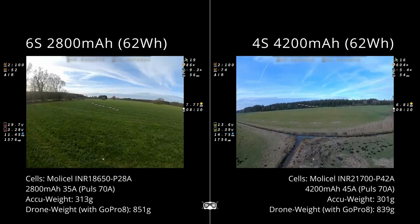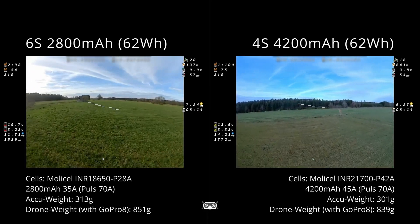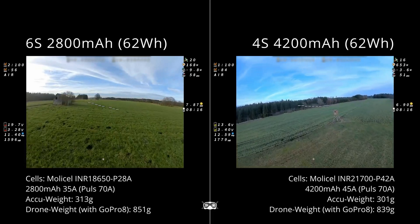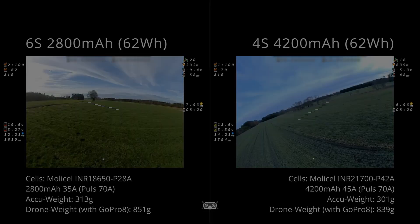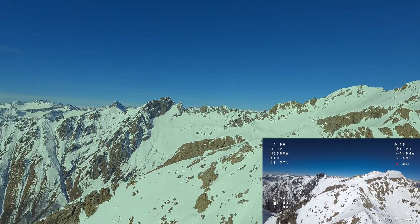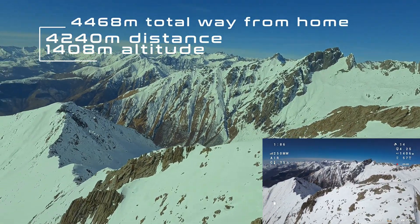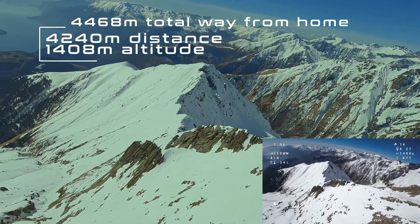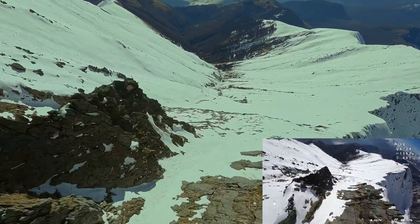Some time ago, I made my first tests with self-made lithium-ion batteries on my Nazgul. After these tests and some lack of knowledge on my side, I decided to continue flying only with LiPo batteries. But the urge to fly longer distances brought up the subject of lithium-ion batteries again. I bought a used 4000 mAh battery and used it for my current distance record flight with the Bob57 a few weeks ago.